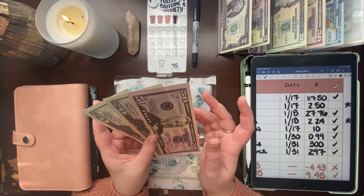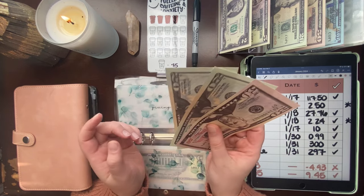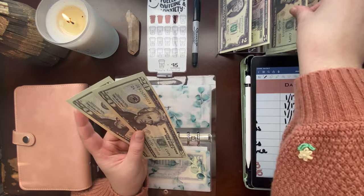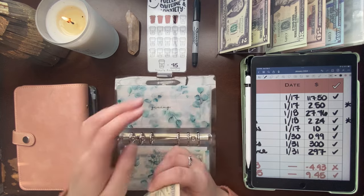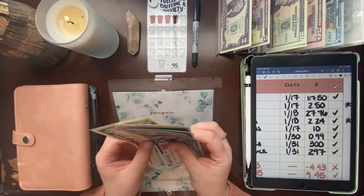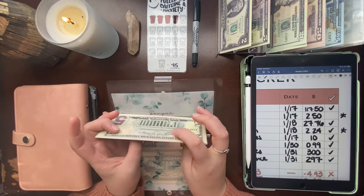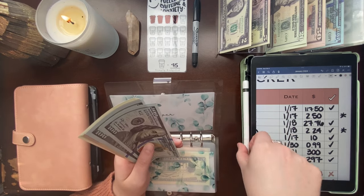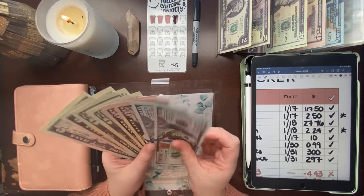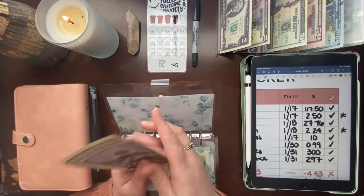Giving had $90, so pulling $30 leaves $60. Then from pamper — those of you who've been watching know I get regular massages — that was $117.50. I'll pull out $120; the $2.50 goes to rollover into my savings challenge. So I'm pulling a $100 and a $20, and pamper still has $230 remaining. We'll condense this later.